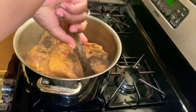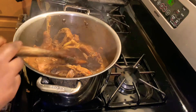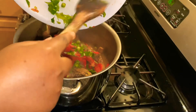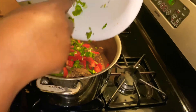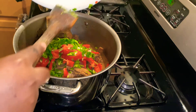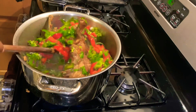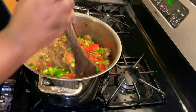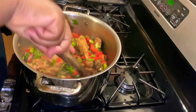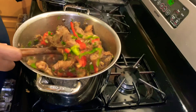I added the tomatoes already and the red onion, and now I'm adding bell pepper and a little bit of cilantro. I added the tomatoes and red onion right before the water dried up, and then I added the bell peppers, the daniya — which is cilantro — and green onion. I'm stirring the chicken to distribute the ingredients I just put in.